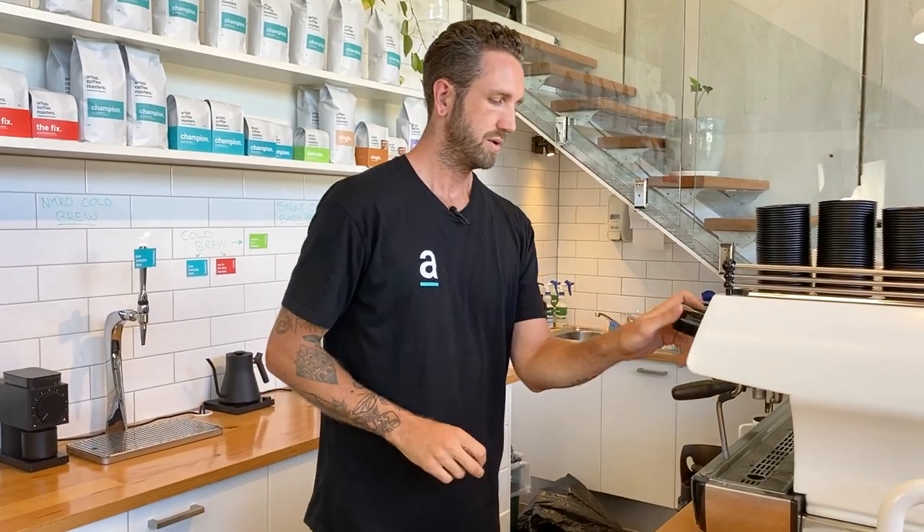Now we've reduced the amount of steam that can come out of the steam wand, and that's going to slow down the time it takes to steam a full jug of milk — meaning you've got more time to get your vortex right, more time to manage the amount of air going into your milk, and you're going to be able to manage your milk far better.